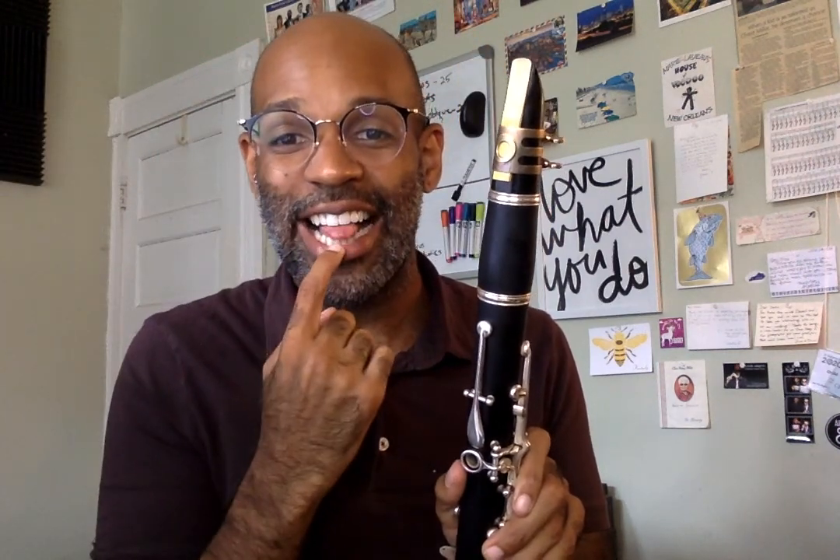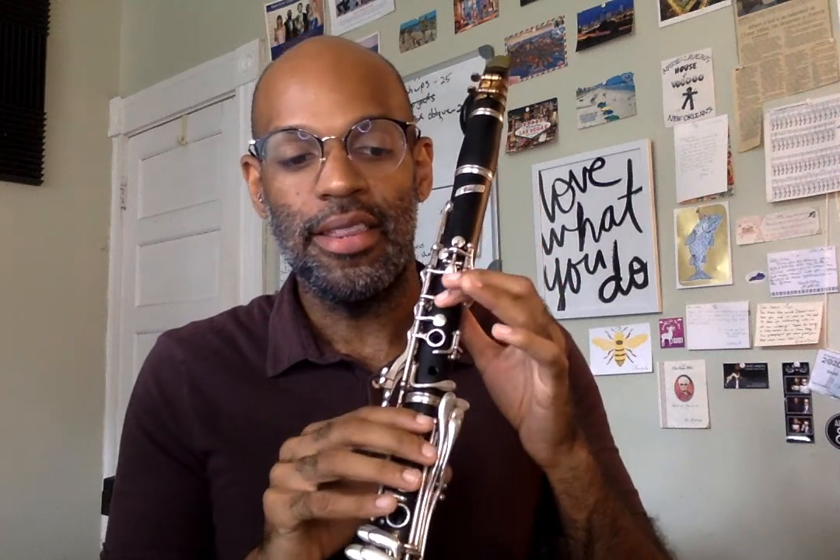So now we're going to play E, D, and C all together. One, two, ready, play.